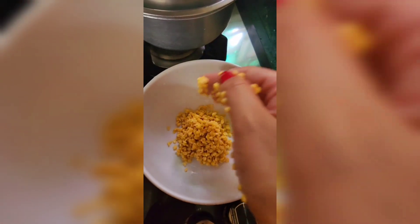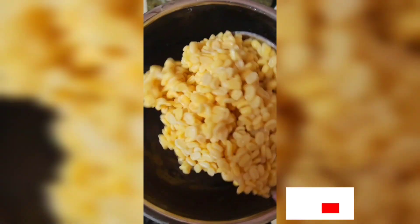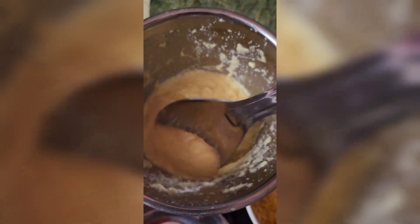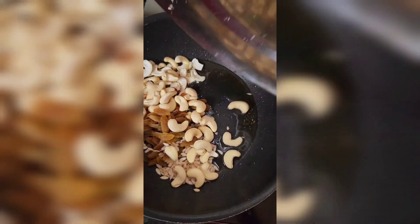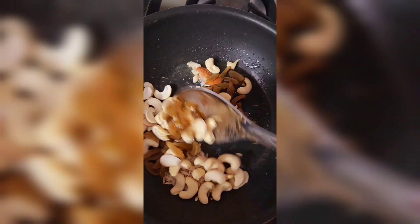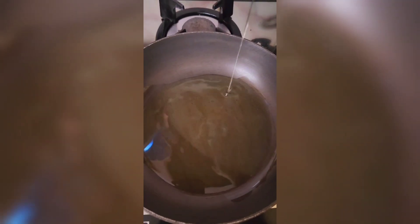First of all, I have taken a cup of moong dal and cleaned it. I soaked it for 2 hours. After 2 hours, I made a paste in the mixer. Then I added 2 spoons of ghee. You can add dry fruits as well — you can see what I have used. After that, I have roasted the dry fruits and added them on the plate.